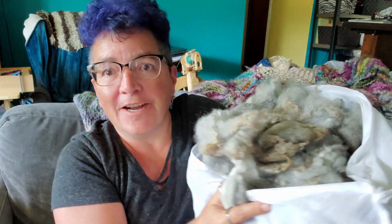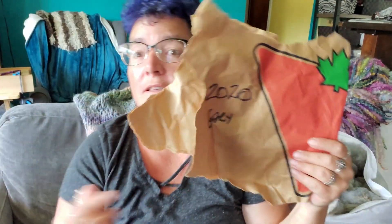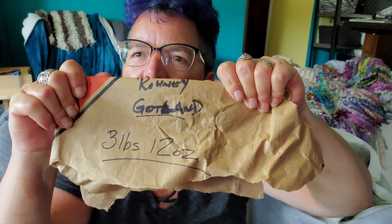Hi guys! I have been busy washing fleeces and what I have here is a sheep named Gary. Let me grab my crib sheet. 2020 Gary. He is Romney Gautland Cross and he was a total of 3 pounds 12 ounces raw.